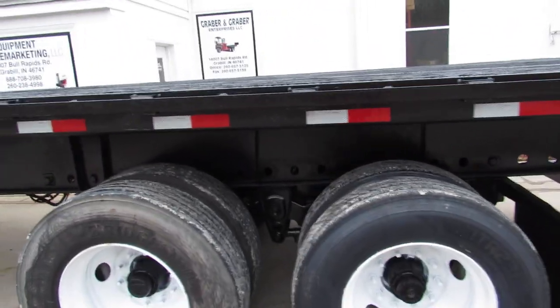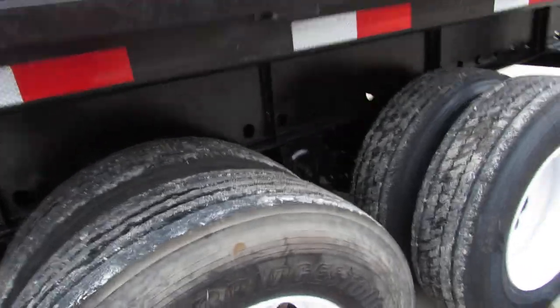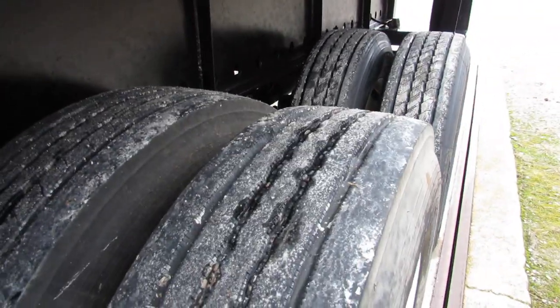Refurbed outer rim on the driver's side. 80% to new tires. Brand new brakes and drums on this unit.